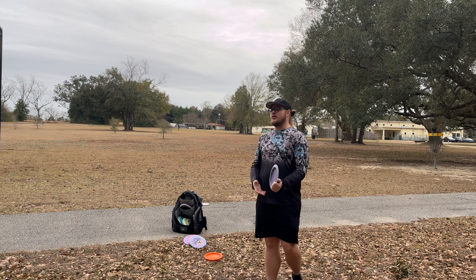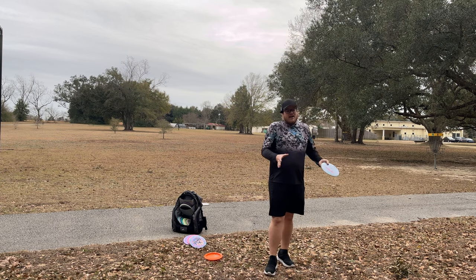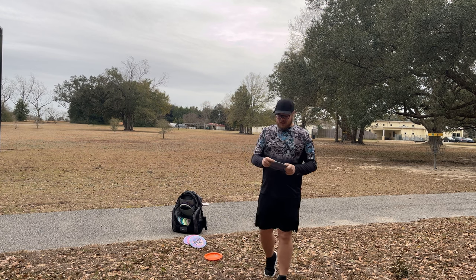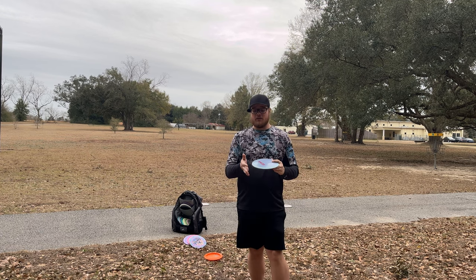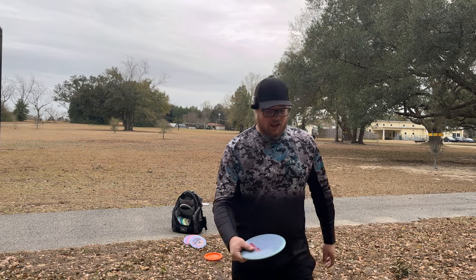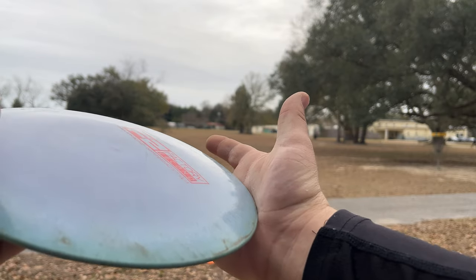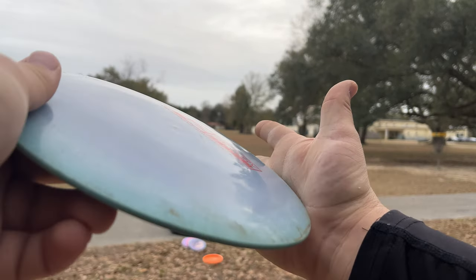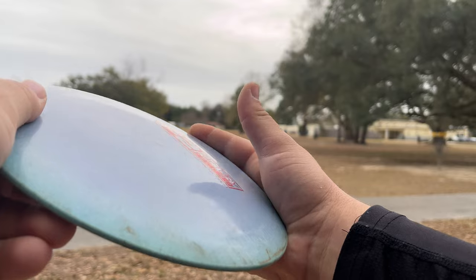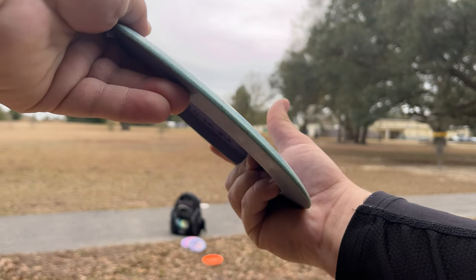Another very important thing — we're going to put it at number two since I already did number one, but this might even be more important than the first step — is your grip. You've got to really get dialed in on your grip. One way that I figure out how to grip my disc is this little groove right here in your hand. You're going to put the disc in that and roll it into your hand here. These fingers underneath are going to naturally kind of grip the disc like that.